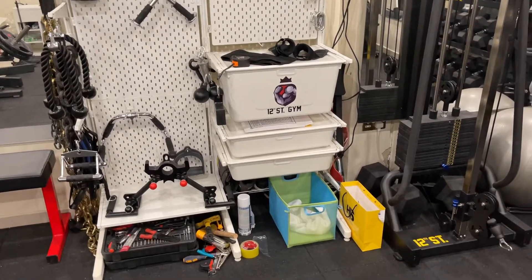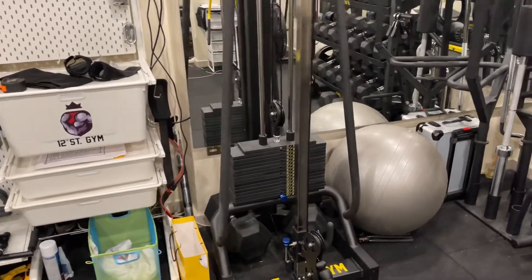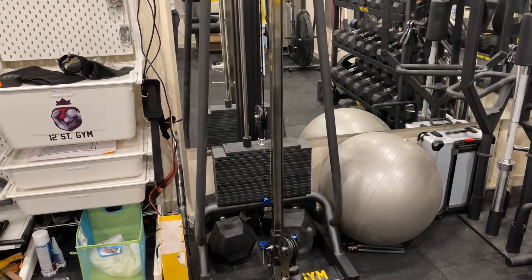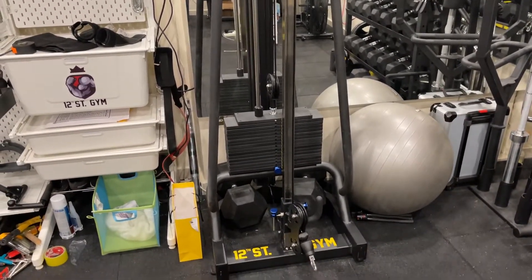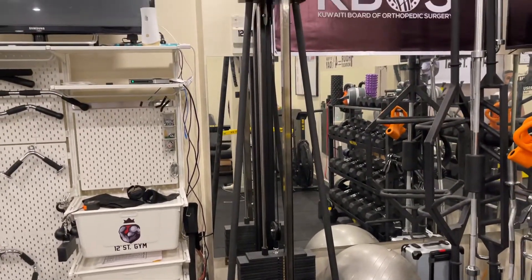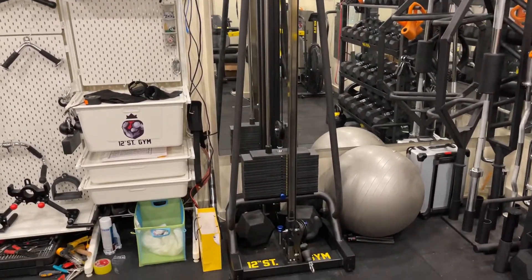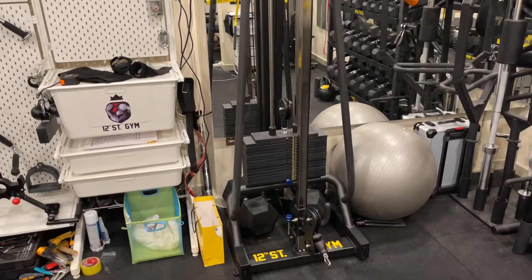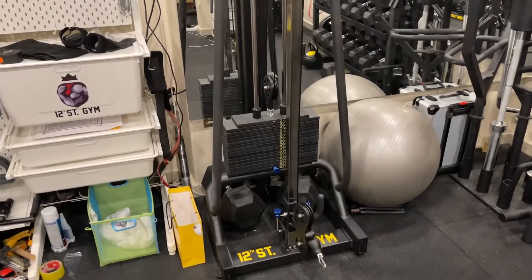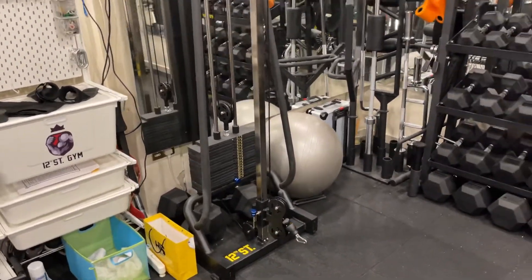I got my shoes hidden down under the boxes. Here I have my cable tower — it's an 85 kg tower. It uses a 2-2-1 pulley system. The reason I chose this one is that it has a longer cable, so you can do sprints with it and different exercises you can't do with a smaller cable machine.